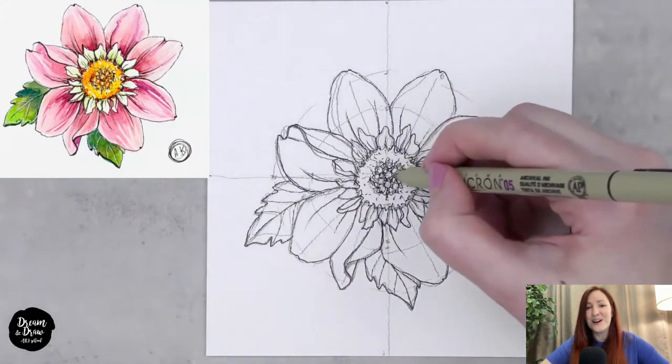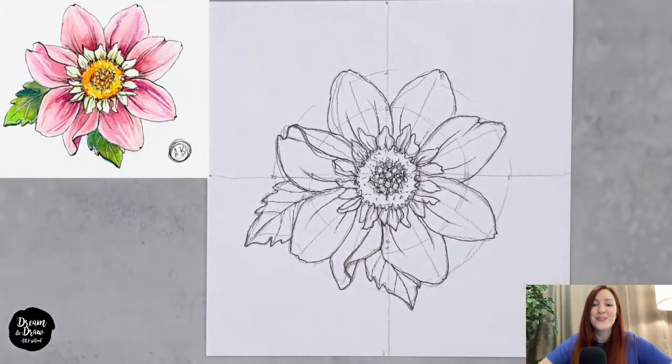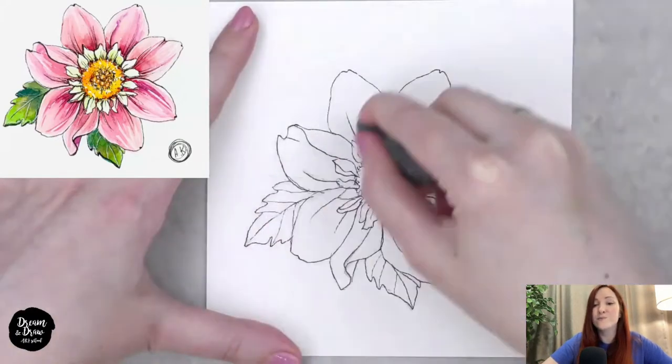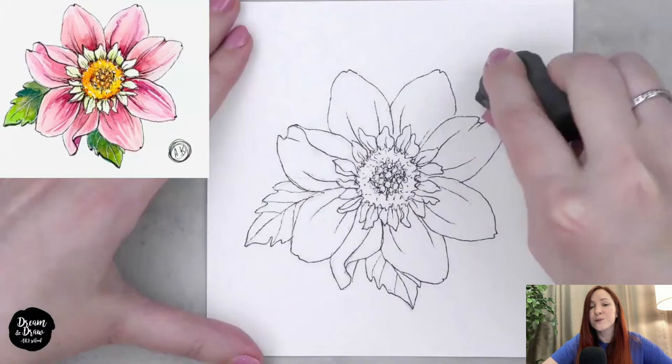The flower looks great already. Now I'm erasing the pencil with a kneaded eraser — it carefully lifts the pencil from the paper. If you don't have a kneaded eraser, just use a regular eraser or rubber, but use it carefully so you don't damage the watercolor paper.